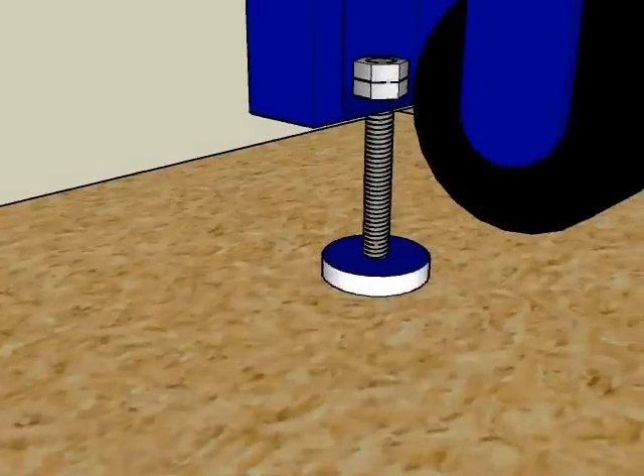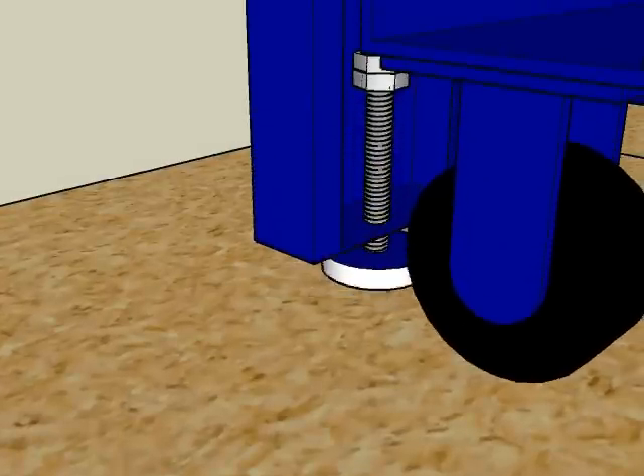If your buddy came with casters, the last step is to use the included deep socket to raise the leveling feet and lower the tool onto its wheels. Make sure the socket is on far enough that it grabs both nuts in the leveling foot.